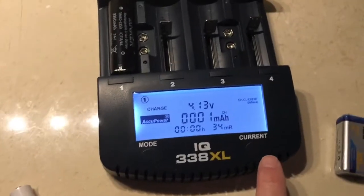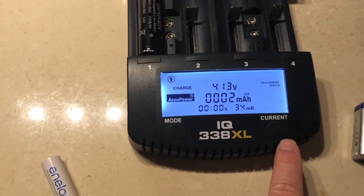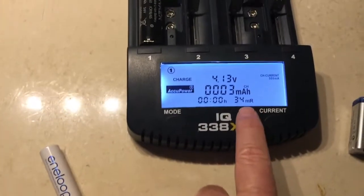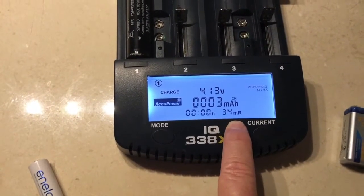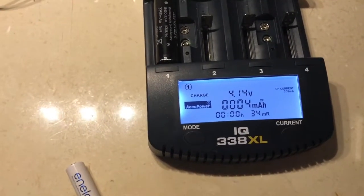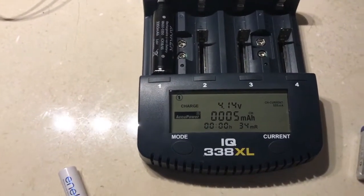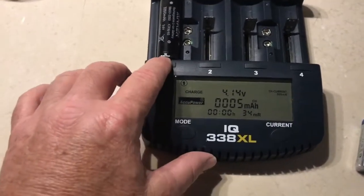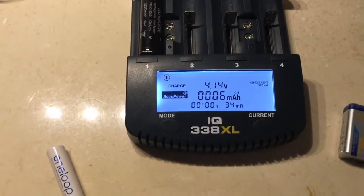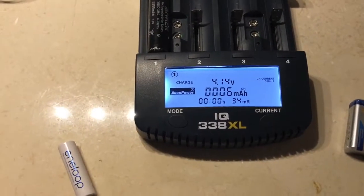It has variable currents for charging — it defaults to 500 milliamps. On the display you'll note it says 34 mΩ, which is the internal resistance of the battery. On my old PowerEx MHC 9000, it didn't display the internal resistance, so that's something pretty cool about this one. Also, the display turns off after a certain period of time.